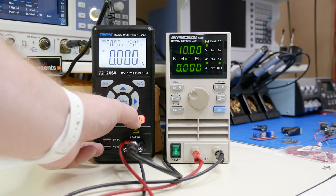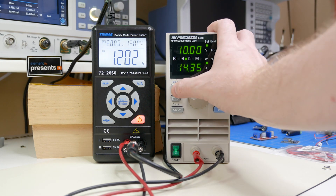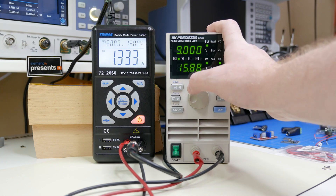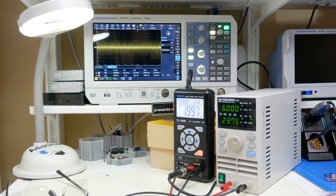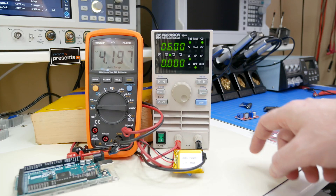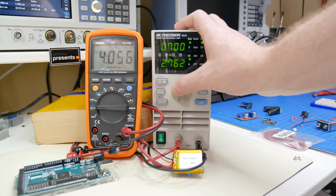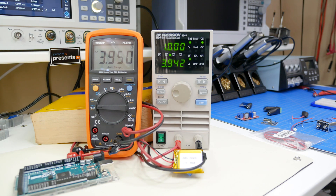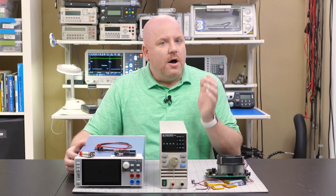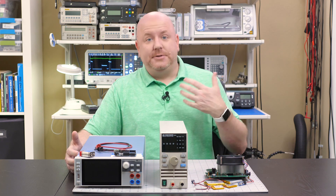When testing a power supply, it is useful to have a variable load to test its performance. The electronic load can act like a variable resistor while using a multimeter or oscilloscope to watch how the power supply reacts. Another use for an electronic load is to exercise a battery — by drawing a constant current, the capacity of a lithium-ion battery can be verified. I think that covers the two major uses, at least my two main uses.